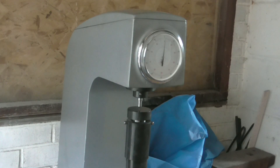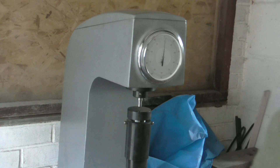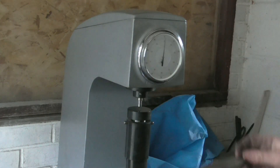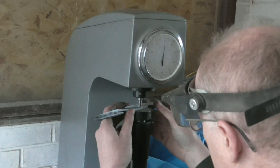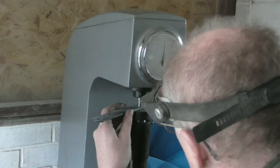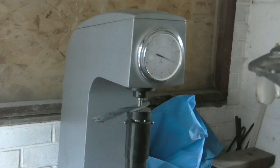Now we know the hardened piece of steel was at 65 HRC. I've got a tempered piece that's gone through the first temper cycle — the blade that I quenched earlier. We'll see what reading we get. I always take my readings along where the cutting edge is going to be.